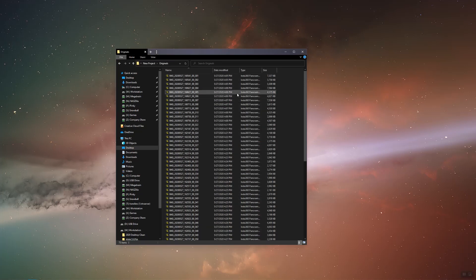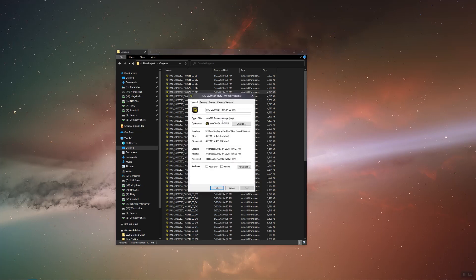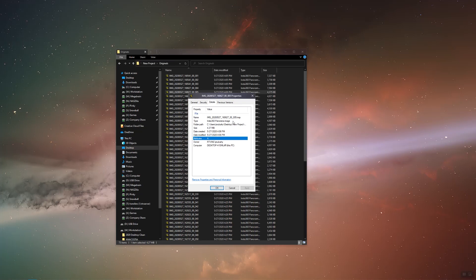Insta360 uses a proprietary file type called INSP that isn't compatible with anything but Insta360 Studio. However, if we change the file extension to RAW, we can use them elsewhere.